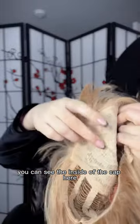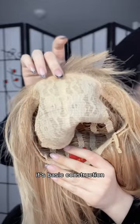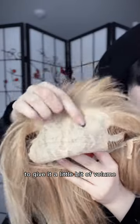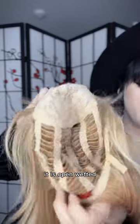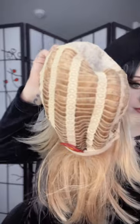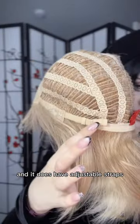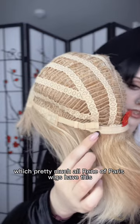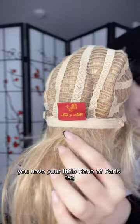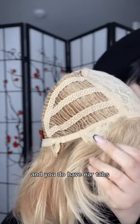You can see the inside of the cap here. It's basic construction with a little bit of permatease by the bangs to give it some volume. It is open-wefted and does have adjustable straps, which pretty much all Renée of Paris wigs have. You also have your Renée of Paris tag and ear tabs.